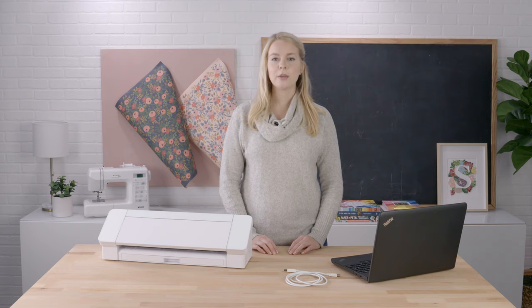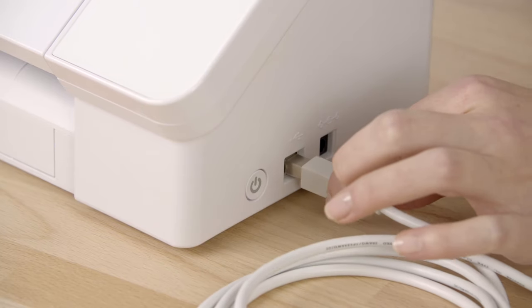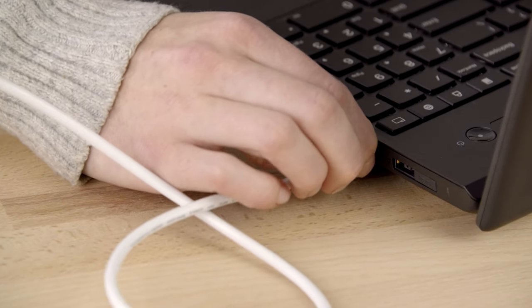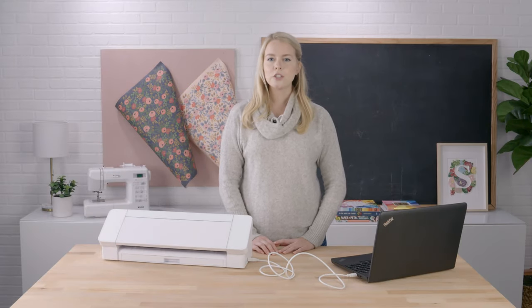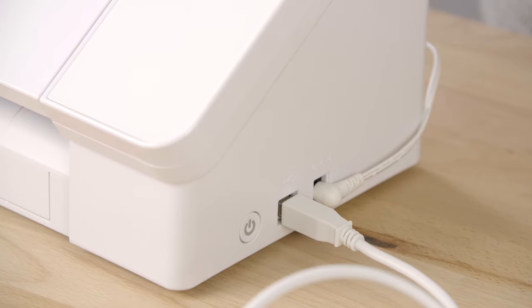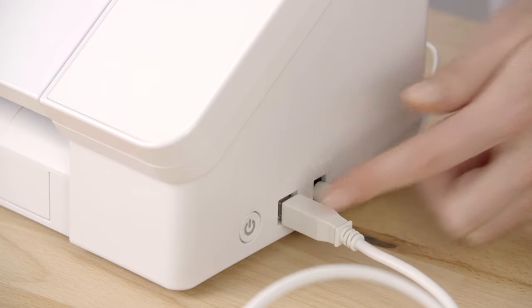We're now going to hook up your Cameo 4 machine to your computer or laptop. First, connect the USB cable to your Cameo 4. Insert the other end of the USB cable into one of your computer's USB ports. Next, plug the power cord into an outlet. We recommend you plug it into a power strip if one is available. Plug the other end into your Cameo 4. You're now ready to power on your Cameo 4 by pressing the power button on the right hand side of the machine.